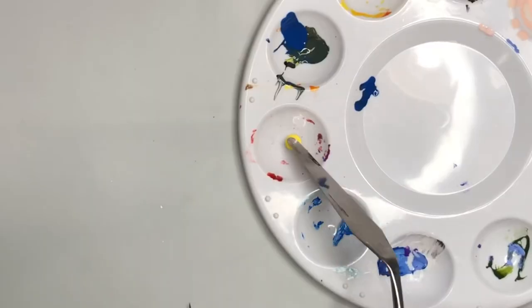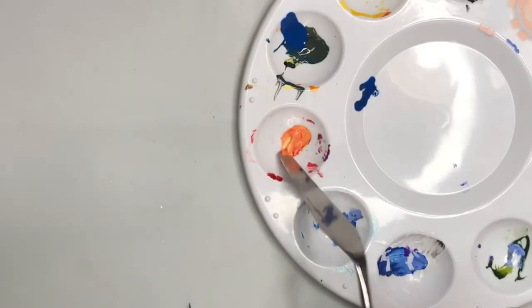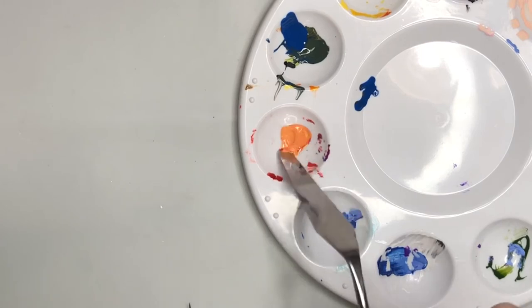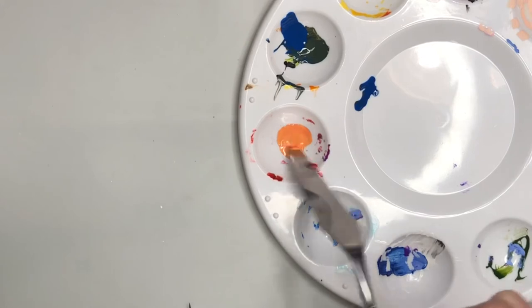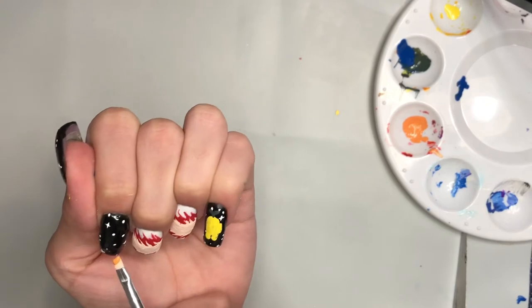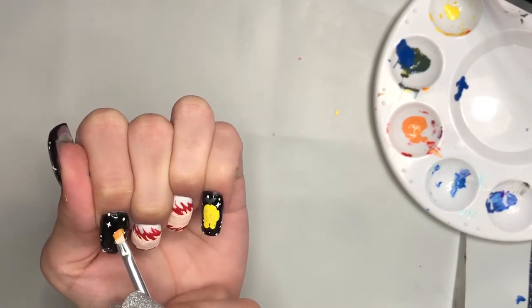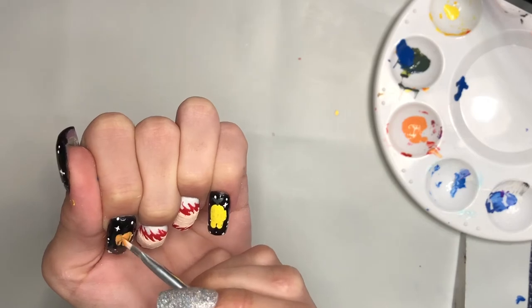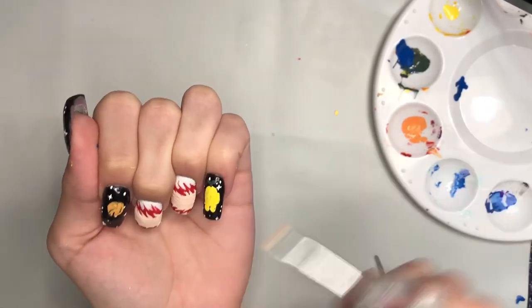Now I'm just mixing together some orange paint. I'm going to be creating the other crewmate. I'm going to repeat the same steps as my pinky, only I'm going to have the crewmate facing the kill. You can use whatever colors you like for the crewmates, but this is just what I had in mind for this design.